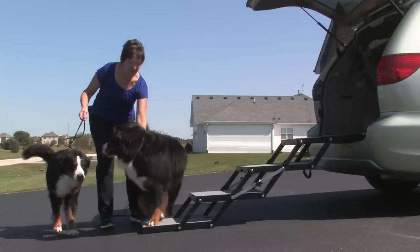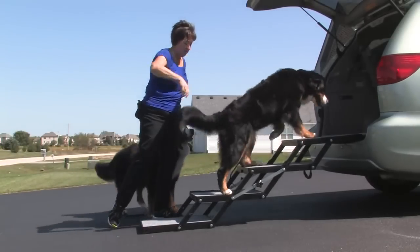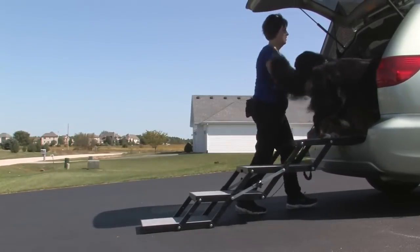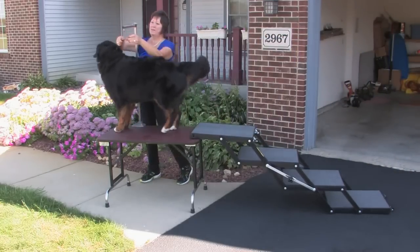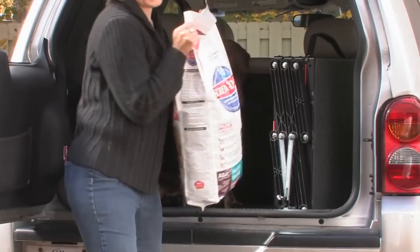With its stability from base to vehicle entrance, it is like walking on solid ground. Jumping to and from heights is hard on dogs' joints and can lead to injury over time. Lifting your dog can be difficult and dangerous for the dog owner's back and knees. Safeguard your dog and yourself from injury by using Pet Loader.